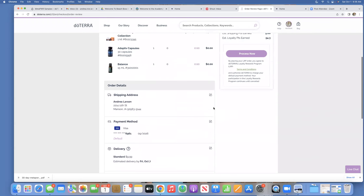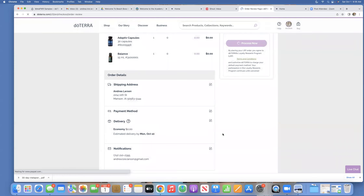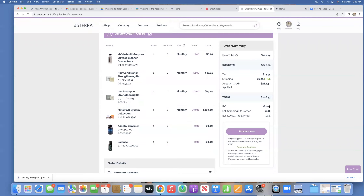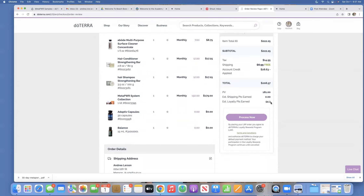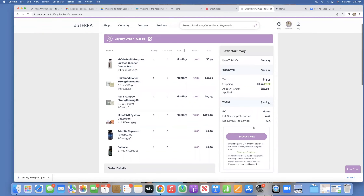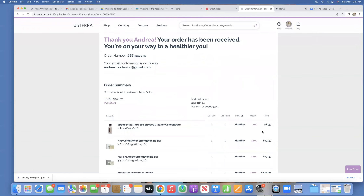I'm getting free shipping — I'll pick the economy shipping option since that's the one that's free. Going over my order: it's 181 PV, I'm qualifying for both free products of the month, I'm not paying any shipping, and I'm earning $54 worth of free products onto my account with this order. I'm going to go ahead and click process now. My order of the month has been submitted.